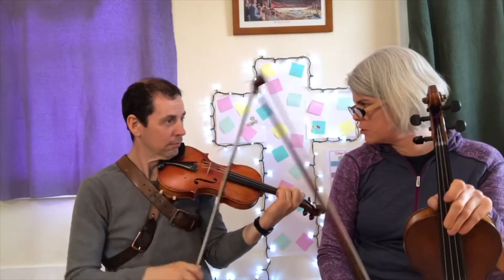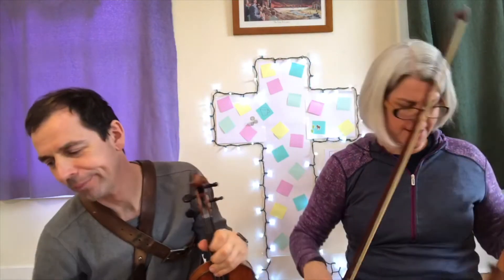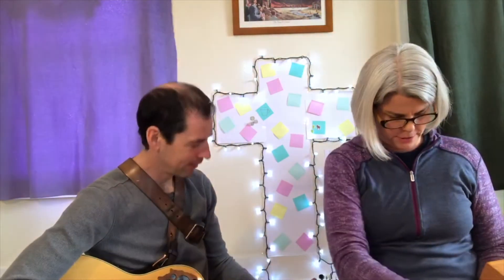That was better. Sometimes it just takes practice. Okay, that's good — we've belted that song out. Do you want to belt out another song? Yeah, pick me another song. Get my guitar out, belt out a song.